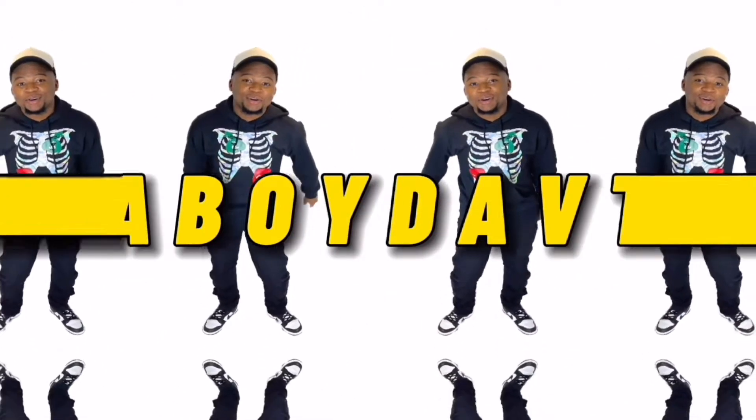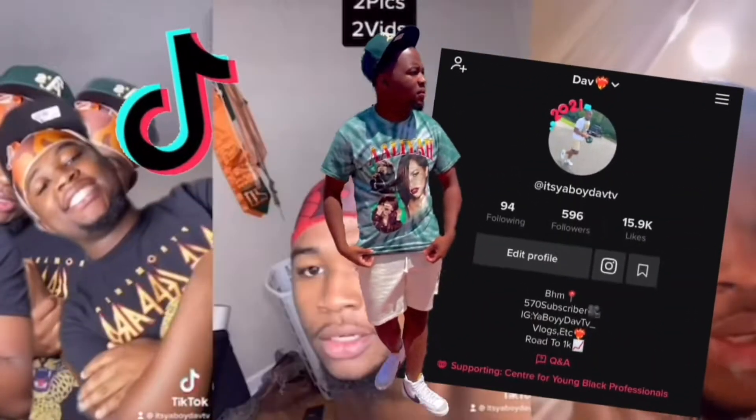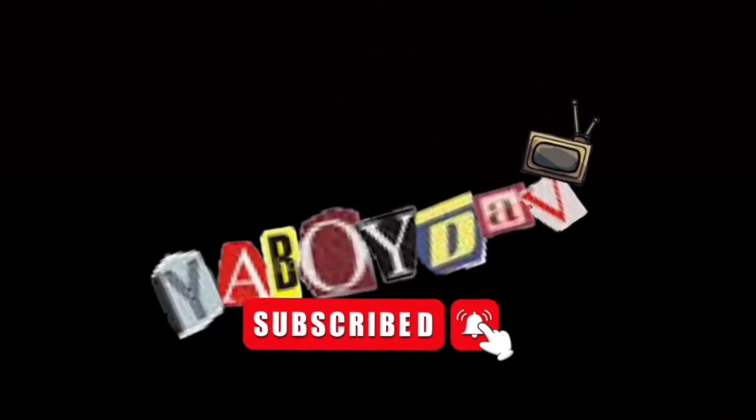What is up YouTube, it's your boy Dave TV and I'm back with another video. So today y'all, I got some new shoes — I had them for quite a while, just never did record the video. I just feel like I don't have enough time, I always say that.